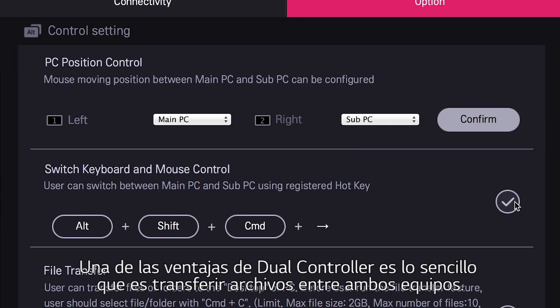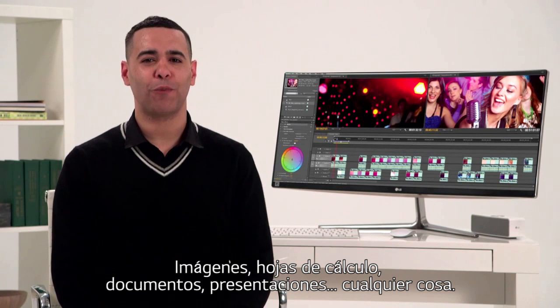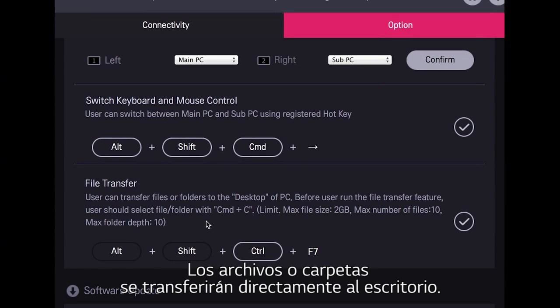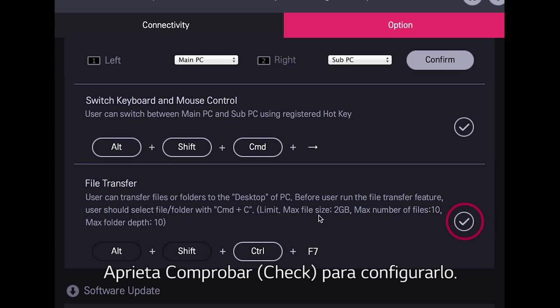One of the beauties of dual controller is the way it streamlines transferring files to either computer — things like photographs, Excel spreadsheets, Word documents, PowerPoint, you name it. Your files or folders will be transferred to your desktop. Just remember there's a maximum file size of two gigs. To speed the process, create a shortcut of one to three keys along with the F7 key, click check, and you're on your way.